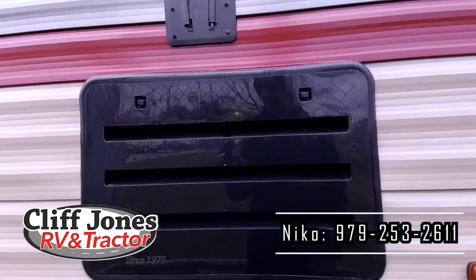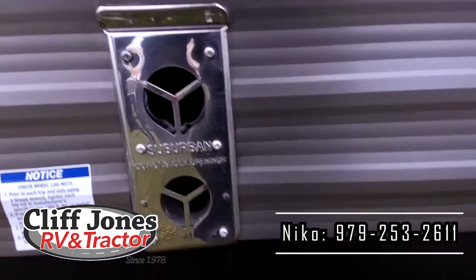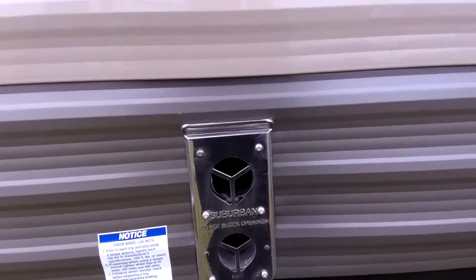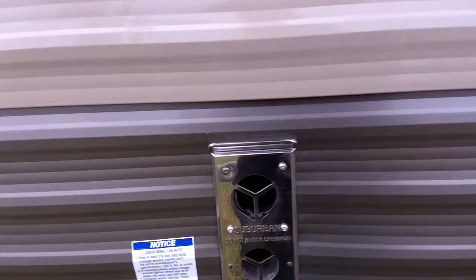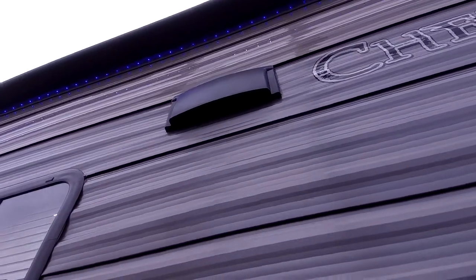This is the access for the refrigerator in case you ever need maintenance. This is the exhaust for the propane furnace — if you're standing outside on a chilly day and you have the furnace running, you can stand next to this exhaust and get a little bit of heat. Also, this is the range hood in the kitchen — it actually works. If you're cooking inside and you don't want your RV to smell like food all day, you can turn the vent on and it will vent outside. It's not just there for looks.